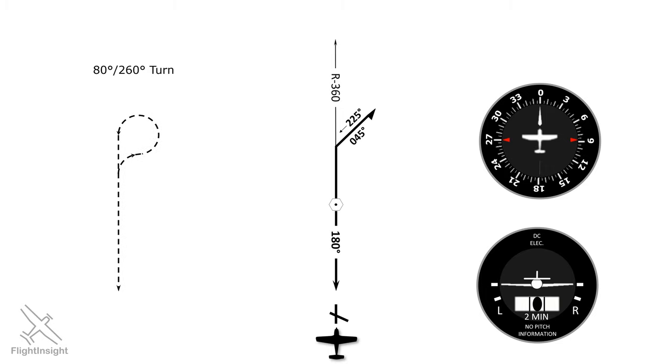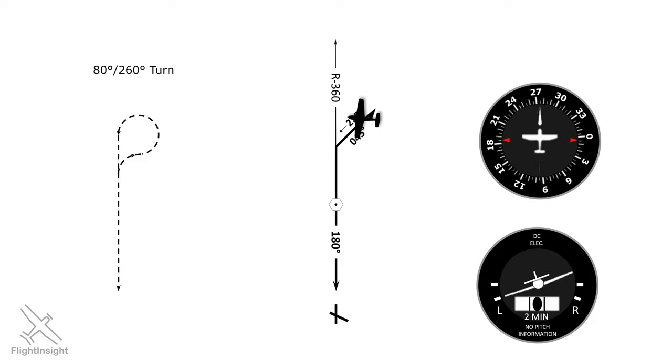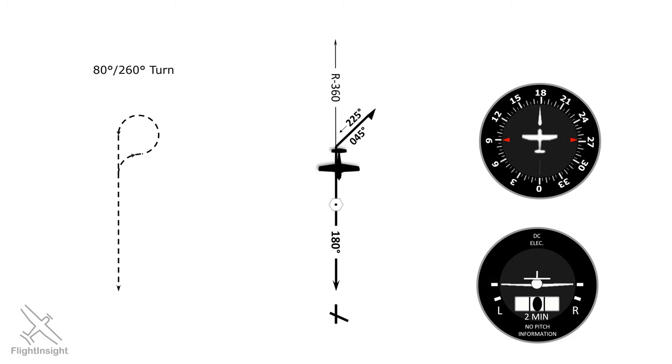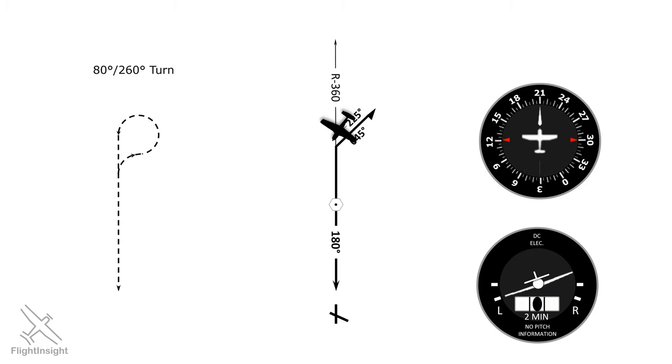Another method is called the 80-260 turn. It involves following the outbound course, making a turn 80 degrees offset, then immediately making a turn in the opposite direction of 260 degrees. The net effect of the two turns is a 180-degree heading change. This is the quickest and easiest way to do an about-face in your airplane. Its advantage is quickness in reversing course. However, its major drawback is that if there's any crosswind it'll push us to one side or other of the final approach course, making it more difficult to intercept.